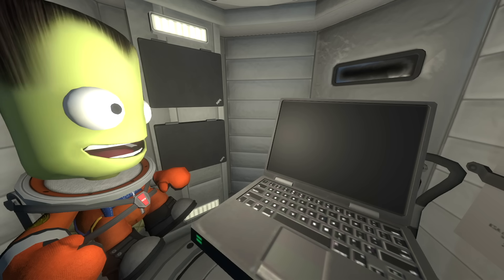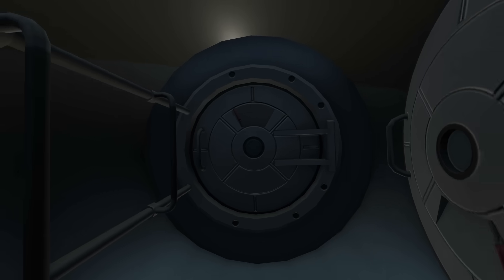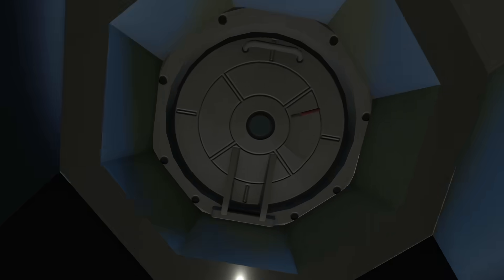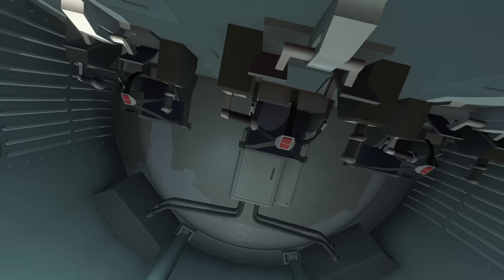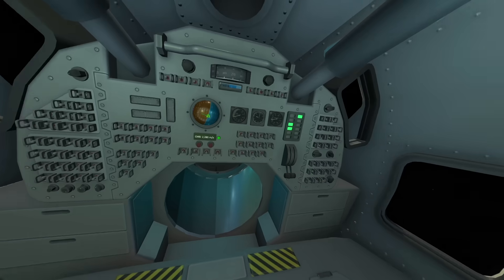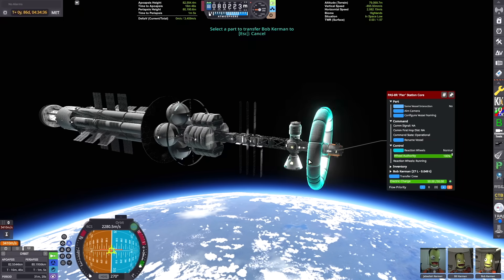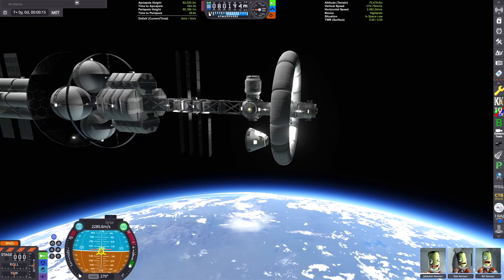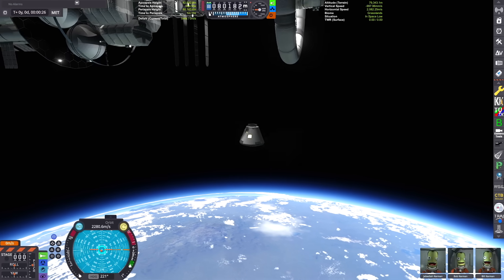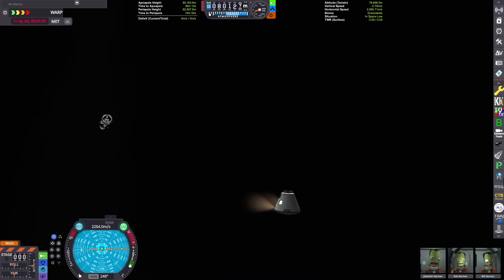We're lowering our periapsis closer to the atmosphere and getting our Kerbals into the reentry module that's going to take us down into the atmosphere safely and get us back on the ground safe and sound, while leaving the ship intact in orbit where it can be possibly refueled for another mission to one of the other planets. We don't want to waste all the money spent on this thing. We've got all our Kerbals transferred into the reentry module — we're going to separate from the main ship and use our RCS engines to push away and burn off enough speed to slowly drift back into the atmosphere.